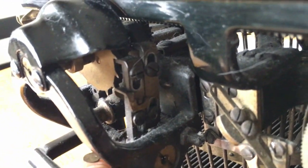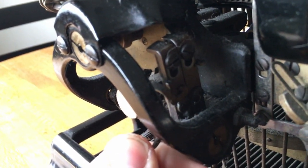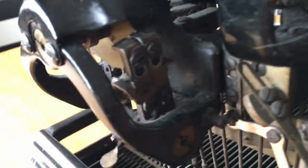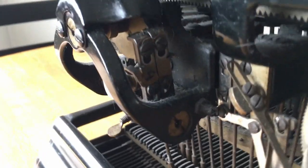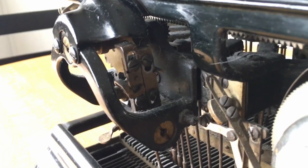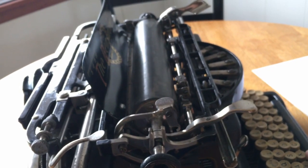Watch the lever — push it one way. Now we move the escapement, we move the position of the escapement, feed the escapement dogs. And now we went from typing in regular mode to extended typing.